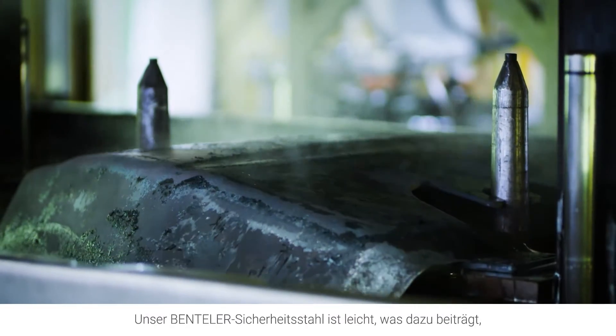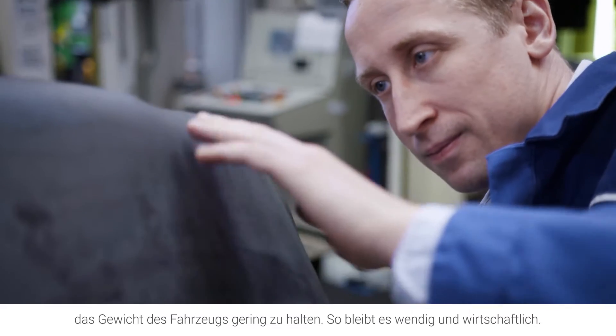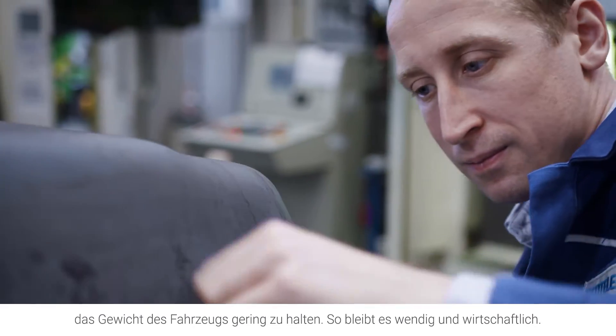Benteler Security Steel is also light, which helps keep the vehicle's weight low, so it maintains its agility and stays economical.